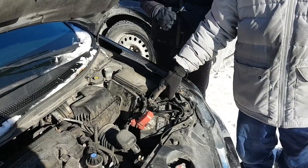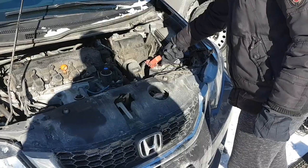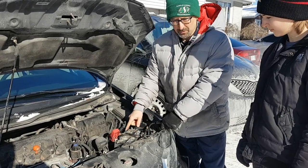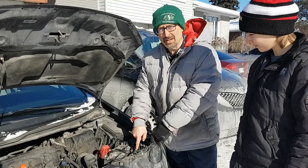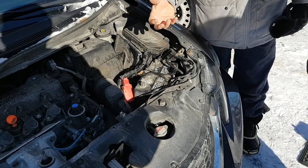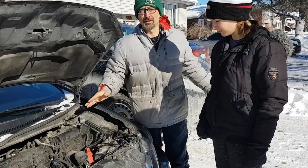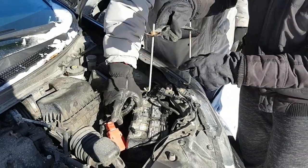So you disconnect the negative first. The other thing on here is a clamp that holds the battery down. There are two nuts you have to loosen, and they have these tie rods that go in and have a little lip on the end that sits in the base of the battery. You don't need to take the nuts all the way off — just get them loose enough so you can get the L part of the tie rod out of the brace at the bottom. Then you'll be able to take the clamp right off.